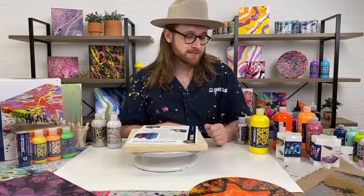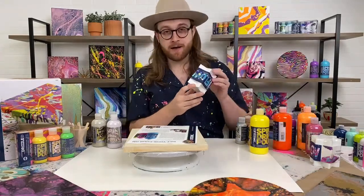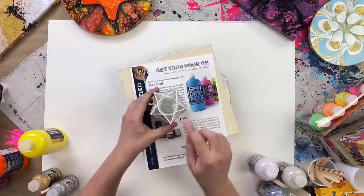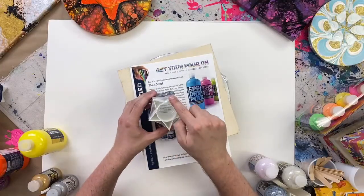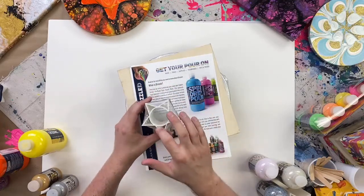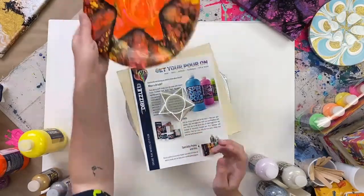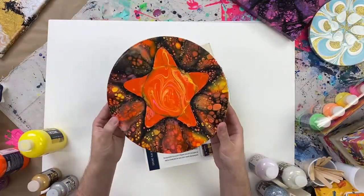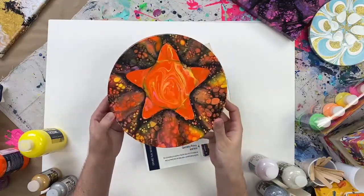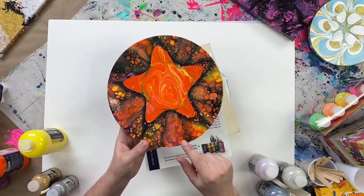What we're going to focus on today is our brand new star cup. This is a special cup designed to have an awesome star shape — fully hollow and see-through. When we pour paint down into these chambers on our canvas, we're going to be left with an amazing pattern. You can see that crazy bright glossy shine that these paints give you.